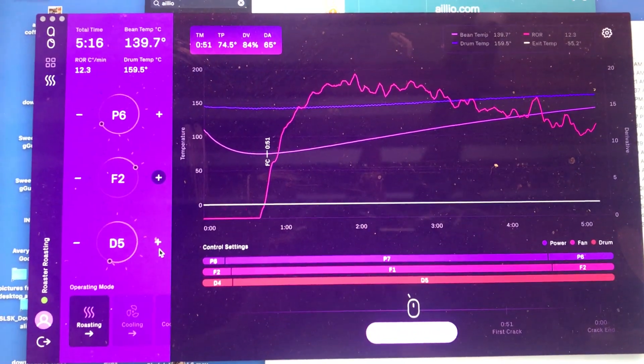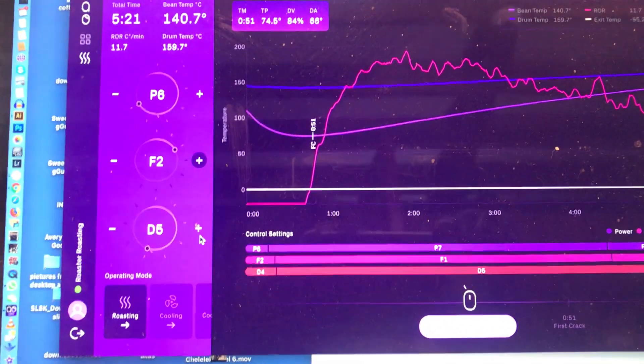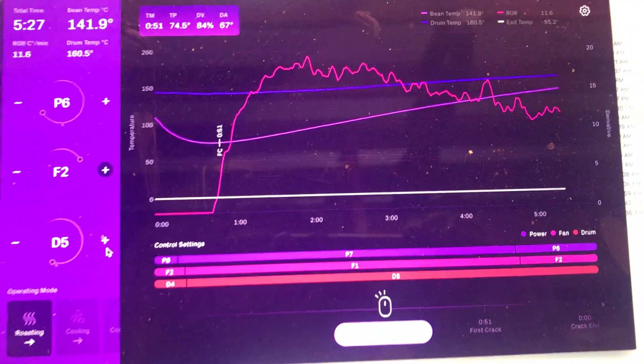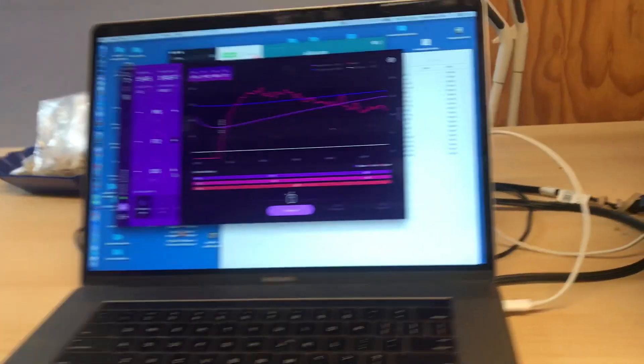You can change this from a dark to light color UI if you want, and it has all the features of the PC version in terms of logging what type of coffee, recording roasts, and replaying your roasts automatically. So yeah, very good improvement, and I think a lot of people who were interested in the Bullet wanted to know if they could use a Mac.